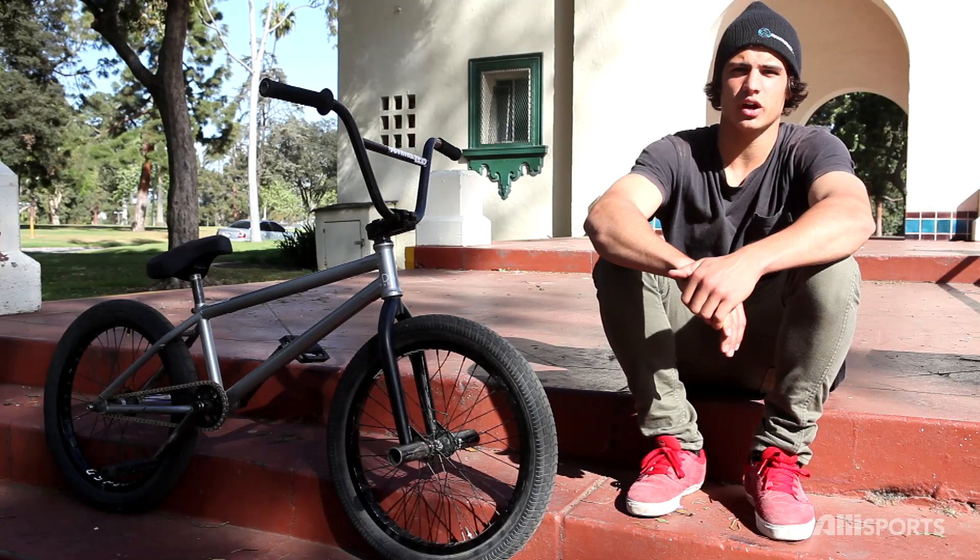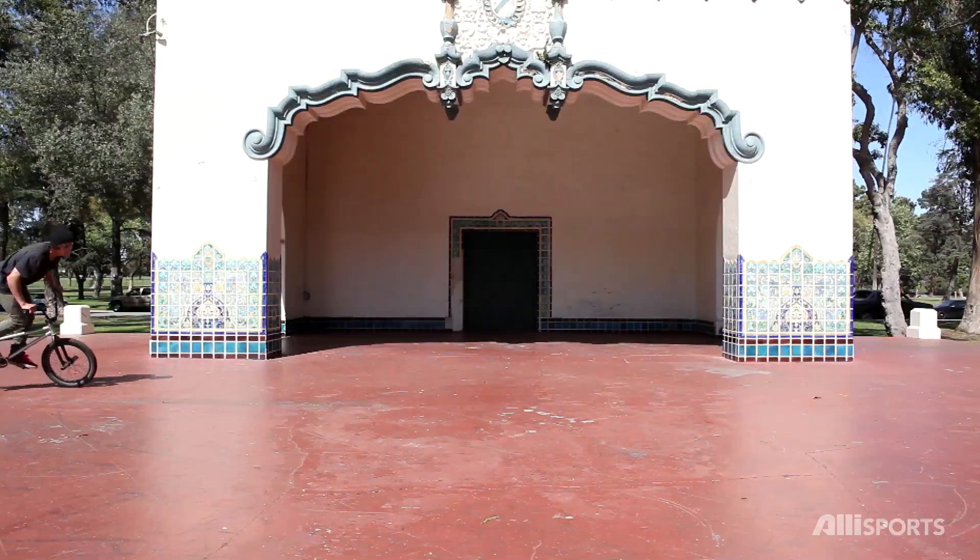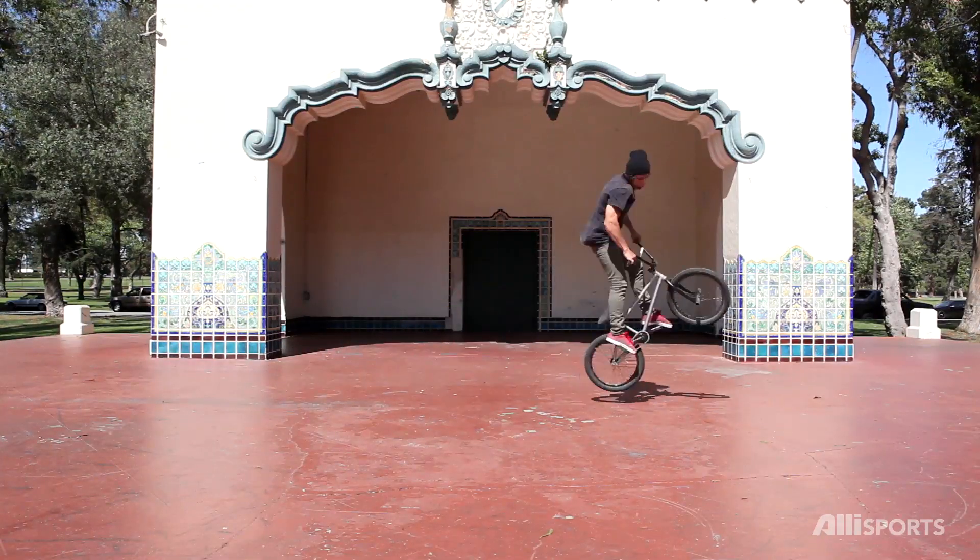The first thing you got to know about doing a full cap is you got to have your fakies dialed. When you're in your fakie you got to be going completely straight so you don't wash out or slide out, because if you're going a little bit on an angle it's going to mess up the full cap and it's just not going to work.